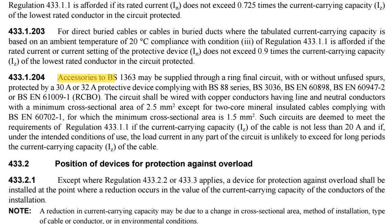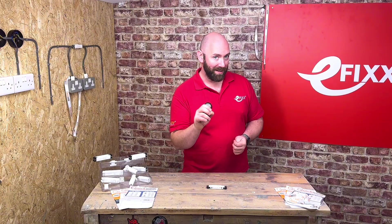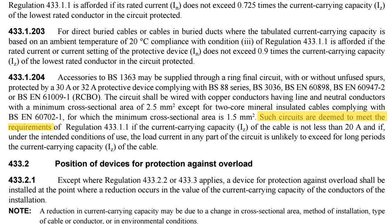So surely there's some clarity around this — and there is. Regulation 433.1.204 says — and I will break this down — accessories supplied to BS1363 may be supplied through a ring final circuit protected by a 30 or 32 amp protective device and be wired with copper conductors of 2.5 millimetre squared. The really important bit: such circuits are deemed to meet the requirements of regulation 433.1.1 if the current carrying capacity of the cable is not less than 20 amps, and if under the intended conditions of use the load current in any part is unlikely to exceed for long periods the current carrying capacity of the cable.